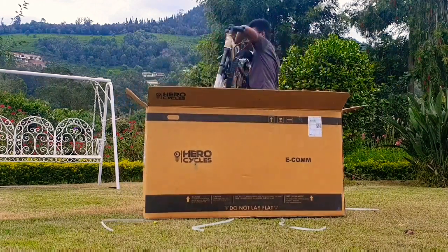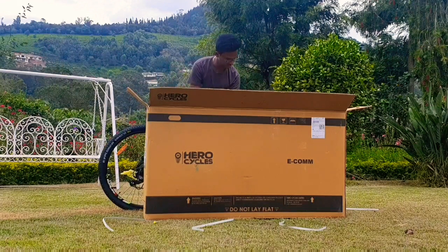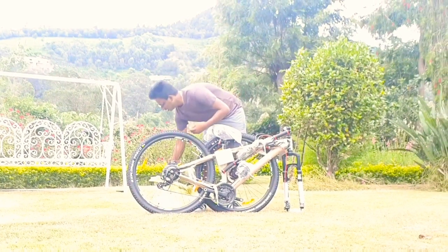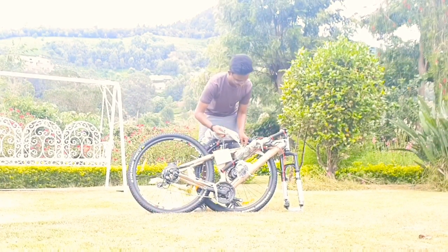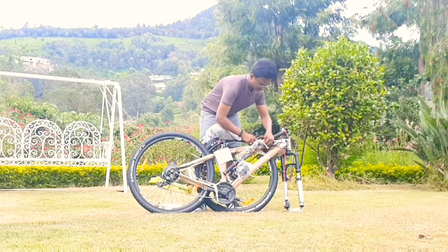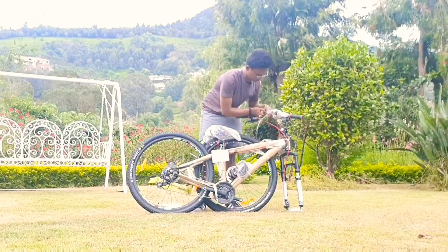It has suspension in the front. The tire is made up of nylon and it is soft. The bike comes with an MTB handlebar and this bike is almost fixed, but you have to fix the handlebar, front tire, and pedal and then you are ready to ride.